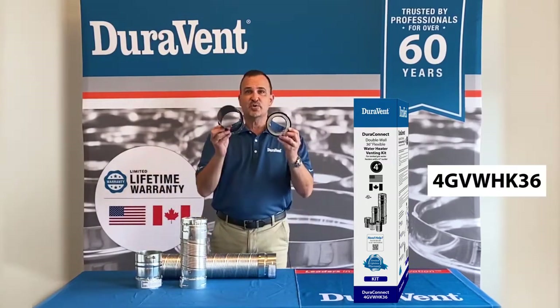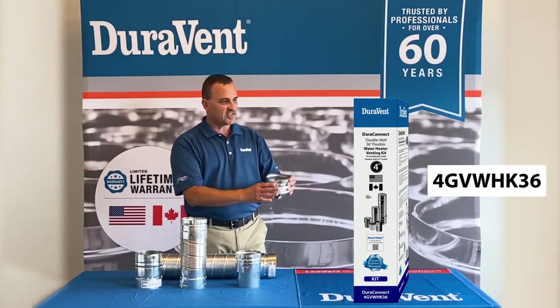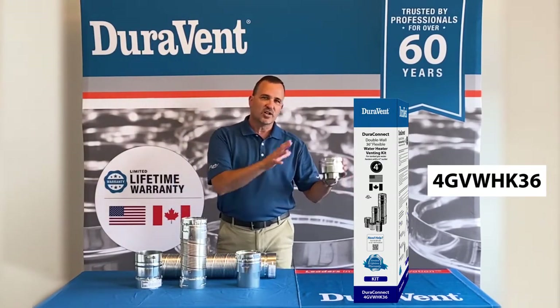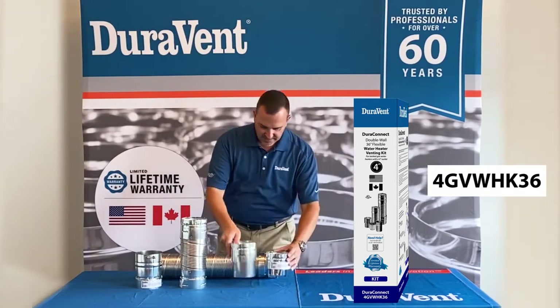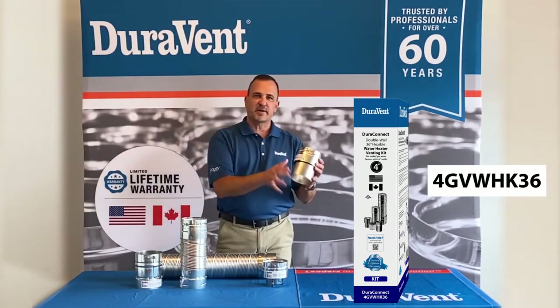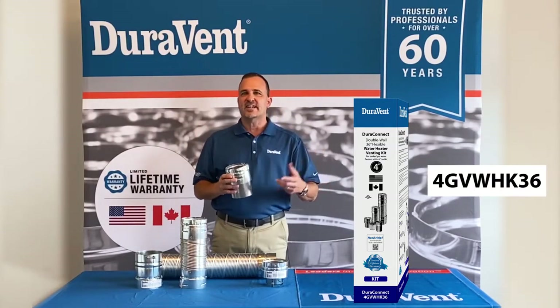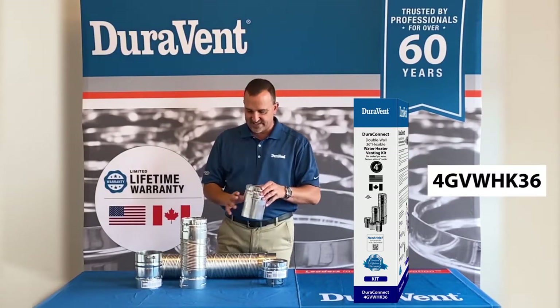It contains two different draft hood connectors. It has a 3-inch draft hood connector which is designed for your smaller BTU lower gallon water heaters. It also has a 4-inch draft hood connector, designed for your bigger BTU higher gallon water heaters — usually around a 50-gallon water heater in that case.